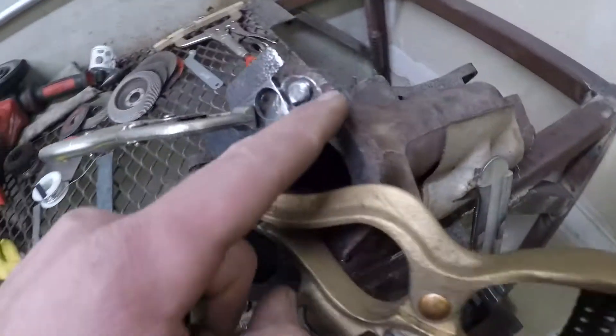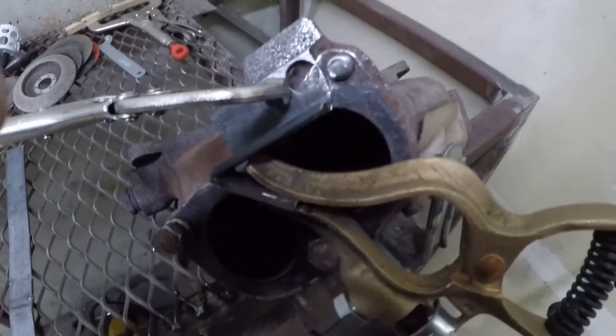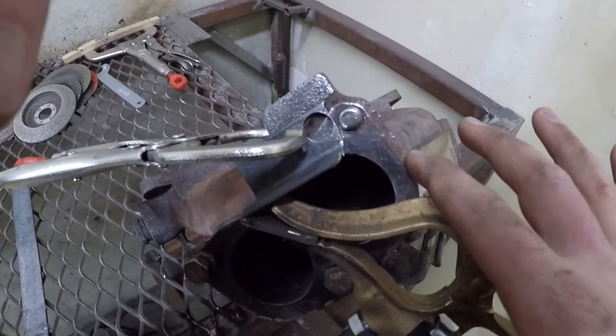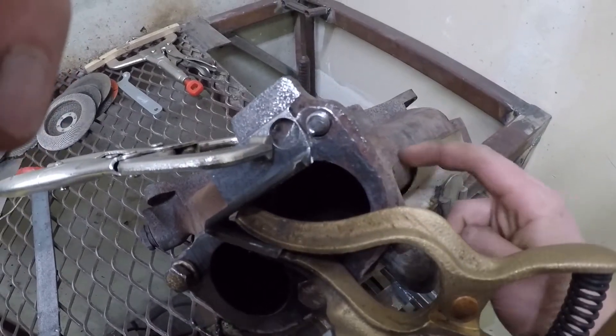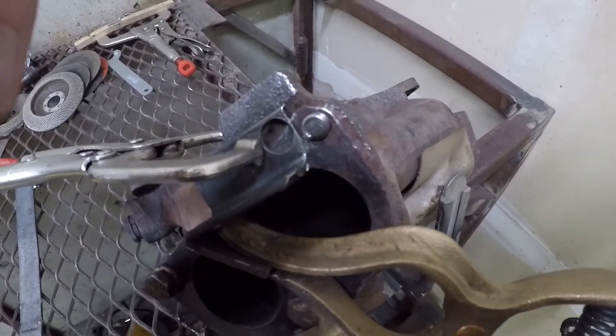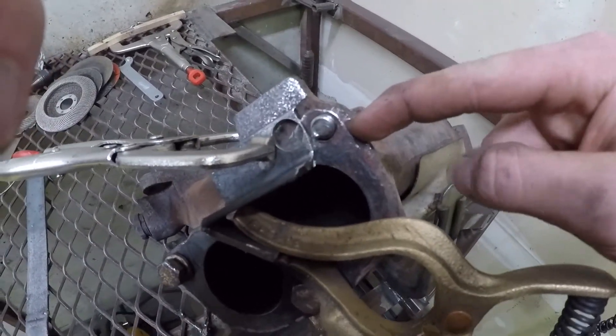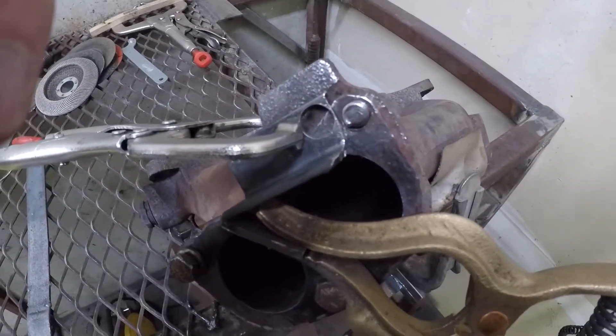We're going to preheat this manifold with a plumbing torch just to keep everything warmed up, and we also want to cool it down slowly afterward. Cast iron like this manifold is really strong but it can be a little sensitive, so we don't want to crack it. We're going to warm it up with a plumbing torch, weld it, then cool it down on the plumbing torch just to help it be more slow and even.